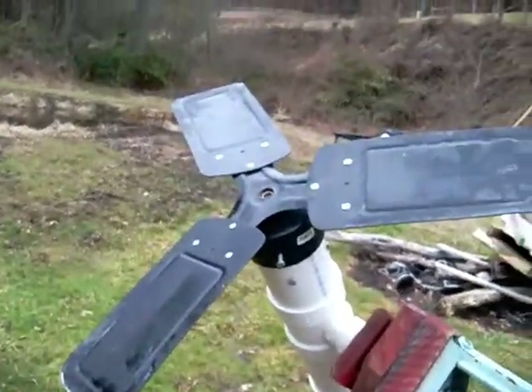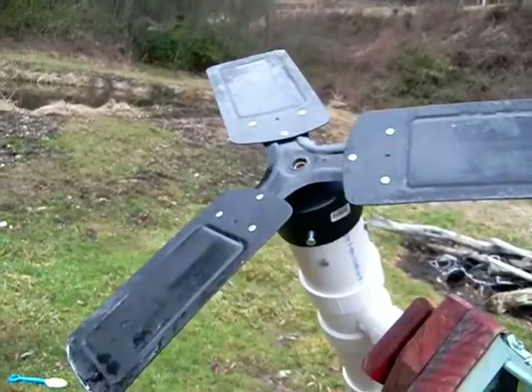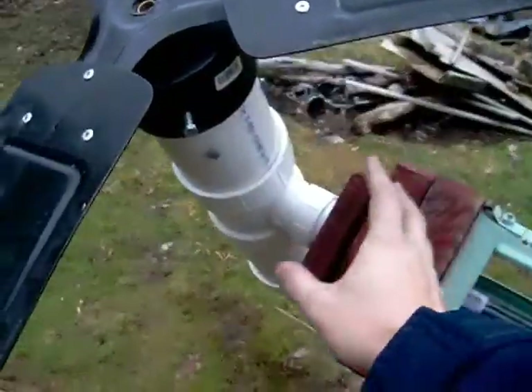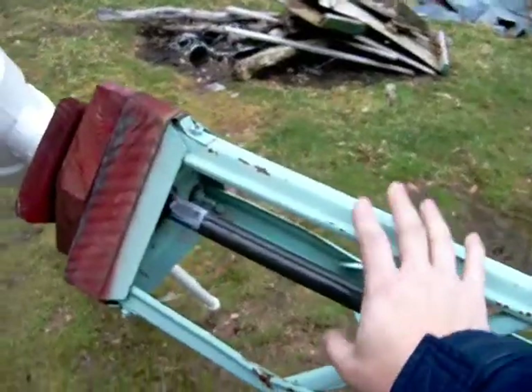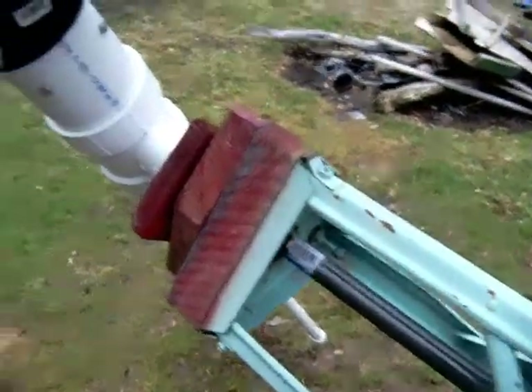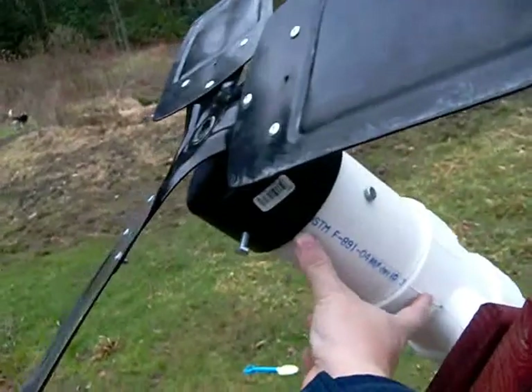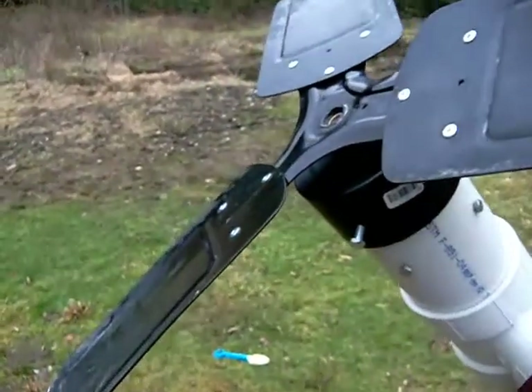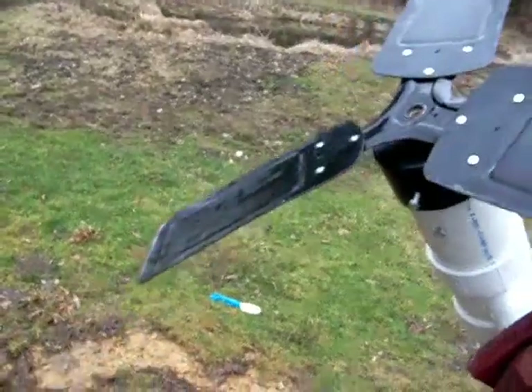This is an update to our windmill. The windmill blade spun in the wind, and the wind pushed the blade back so the blades actually hit the pole. So what we did was we extended it out quite a bit, made a new one, extended it out, and put some metal blade on it.